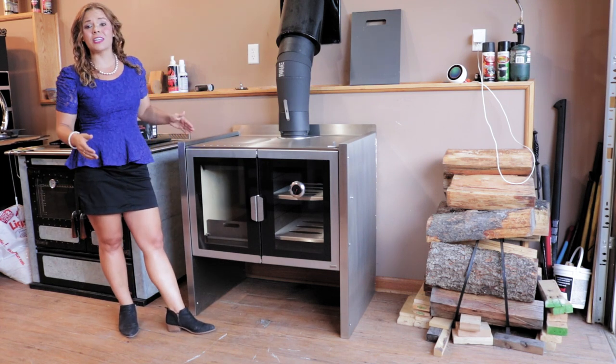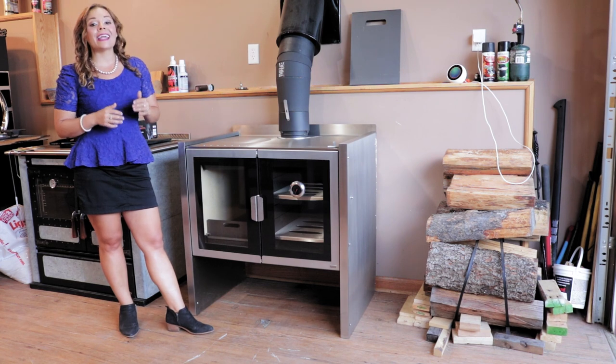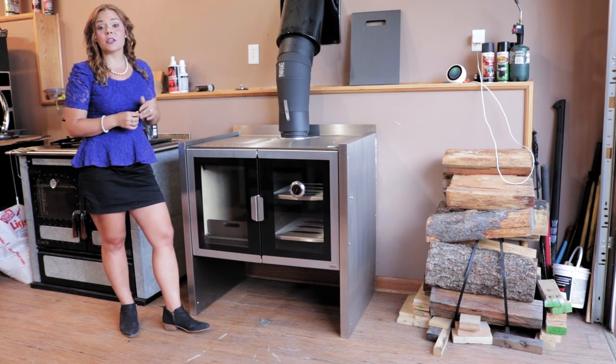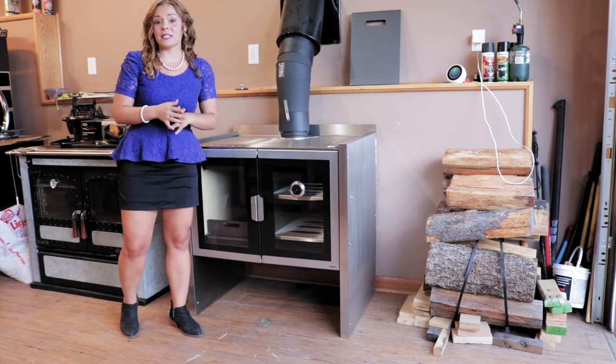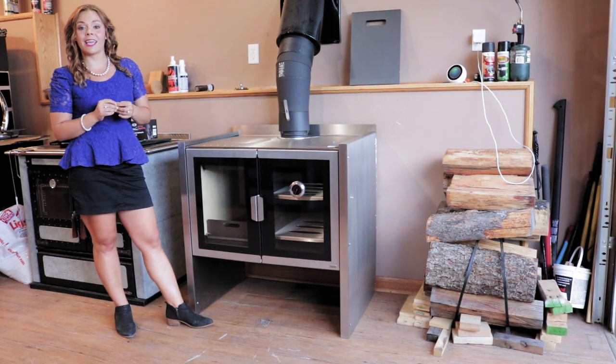It is just now finally available in the North American market. This stove is both UL and ULC listed for North America, so that includes the United States and Canada.